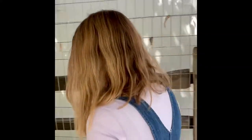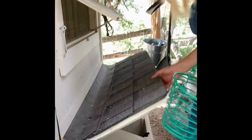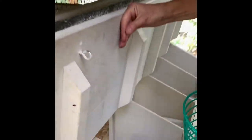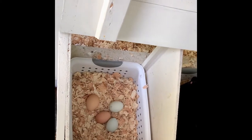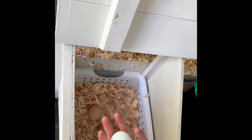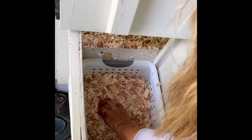Alright, we're going to collect the eggs. Our egg collection area is right over here, and we just lift up the lid. Oh, and there's Emily — she's laying her eggs. And we have two blue ones and two brown.